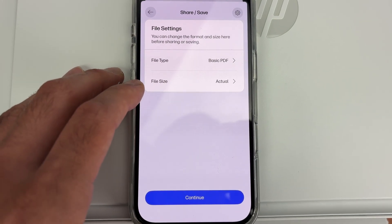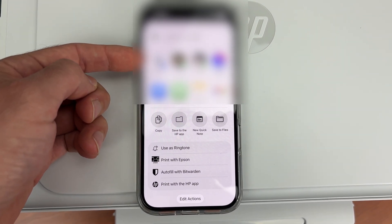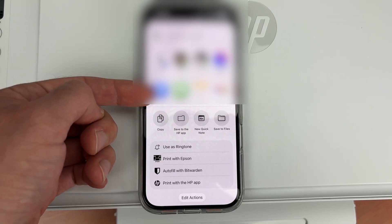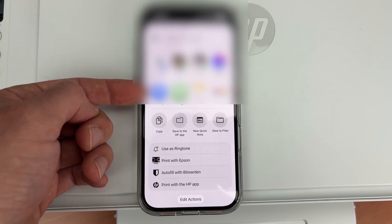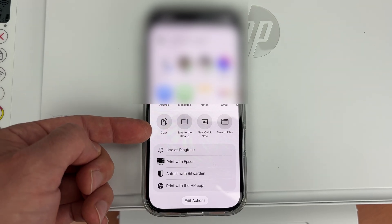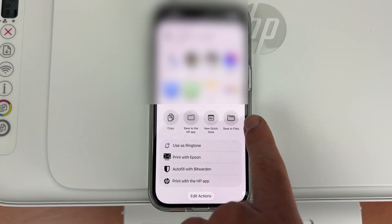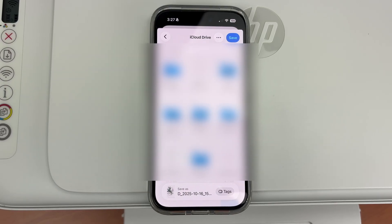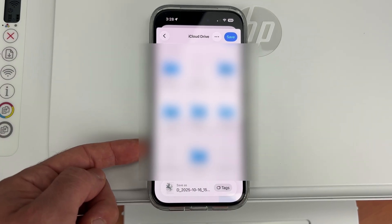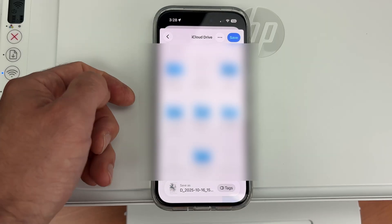Leave the file size and press Continue. You'll be able to share it with contacts or use it in apps like WhatsApp or Messenger, and you can also AirDrop the results. If you want to save it on your iPhone, select 'Save to Files', choose which folder you want it saved in, press the Save button in the top right corner, and it will be saved.